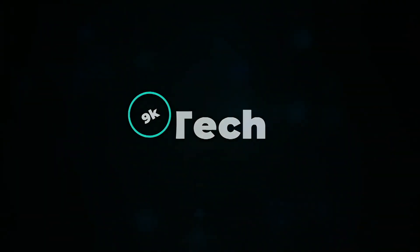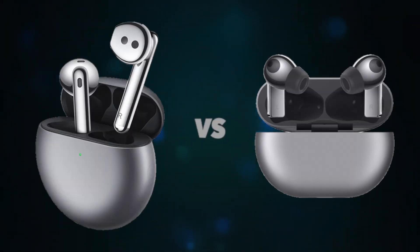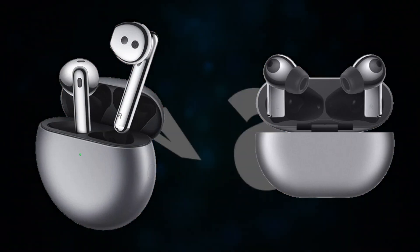Hi, welcome to 9K Tech. Today, I will compare Huawei FreeBuds 4E and Huawei FreeBuds 4 Design.